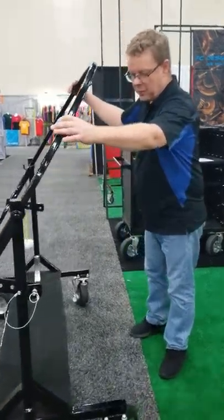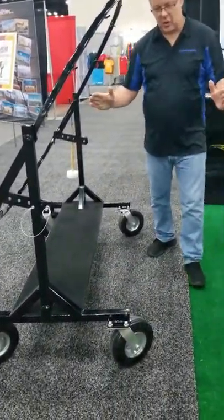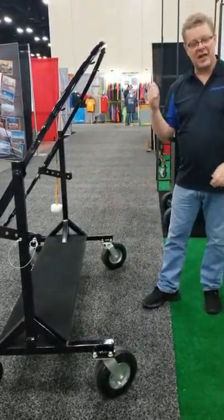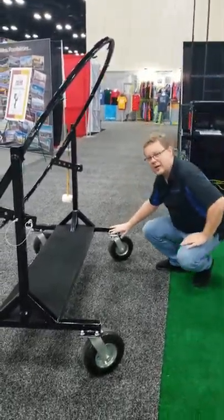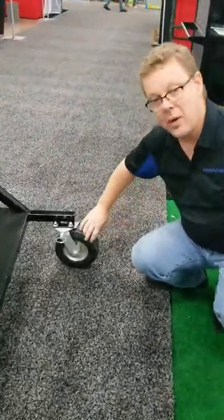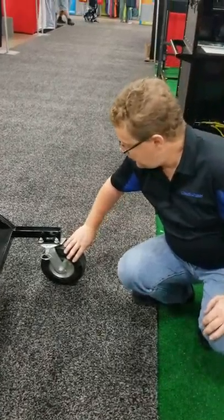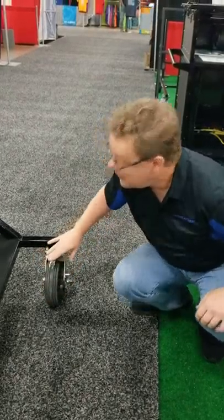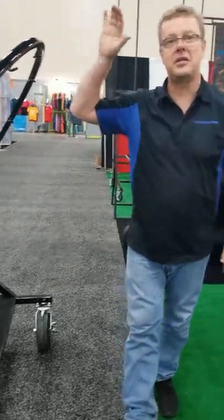One of the coolest things: with most carts that have four swivel casters, when you push the cart it tends to drift. We've got a simple solution for that — we include swivel locks on everything that has four wheels. Right now the caster can swivel freely, but when you need to push it a half mile from your truck to the performance venue, pull the pin and it locks right there. Now it doesn't swivel and you can drive it wherever you need it to go.